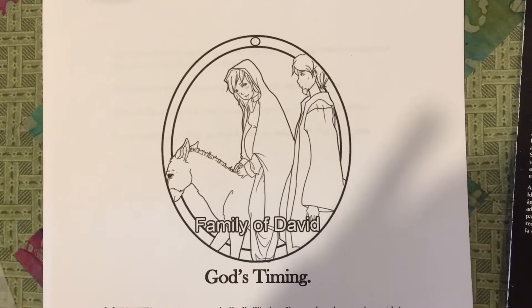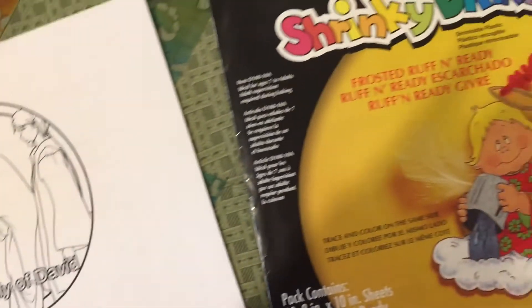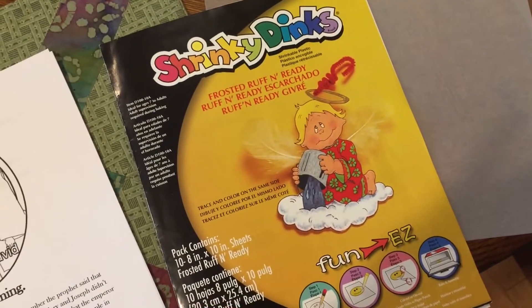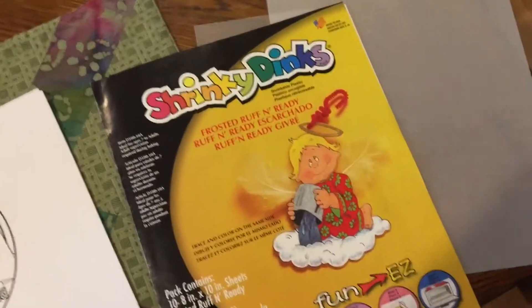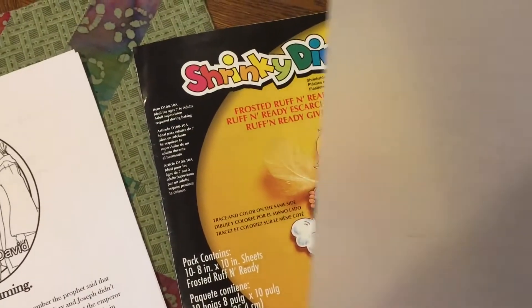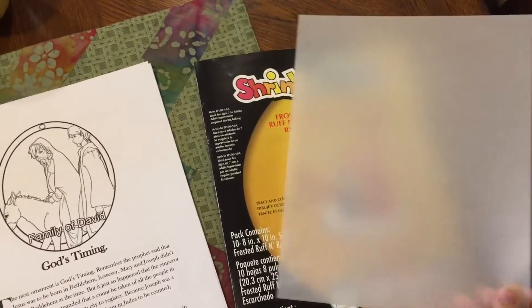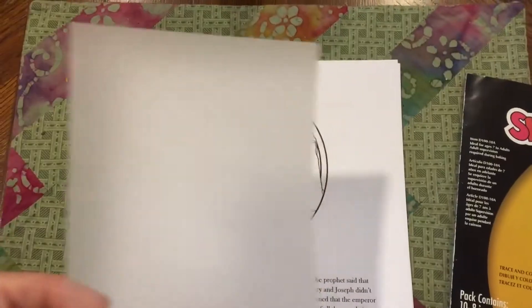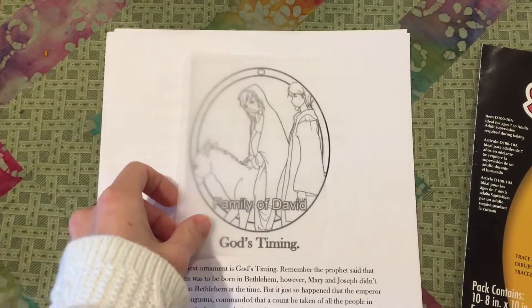You print out the ornaments and you go to the craft store and you buy some Shrinky Dink paper. If you're a child of the 80s you know exactly what this is. Shrinky Dink paper comes in a container with big sheets like this, and I have cut the sheet out so that it is in a smaller piece. The rough side is up on top — it's clear.